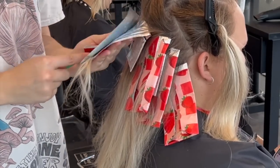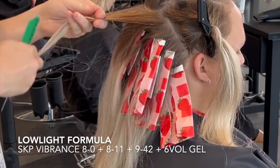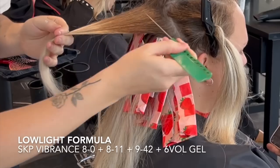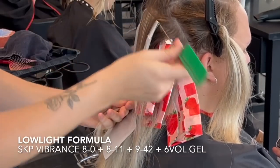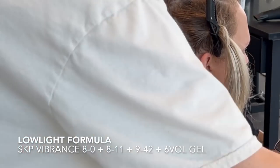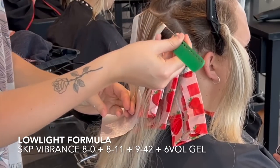In her low light formula, I mixed together Schwarzkopf Vibrance 8-0, 8-11, and 9-42 with a six volume. This formulation is very important because her natural level is about a level eight, so I want to mix a little bit lighter than her natural level. When you put a low light formula on previously bleached hair, the porosity of that bleached hair sometimes overdoes it with the low light and it will look a lot darker.